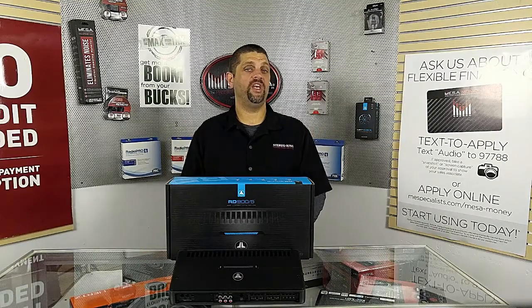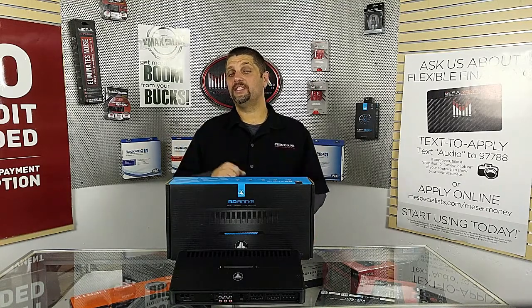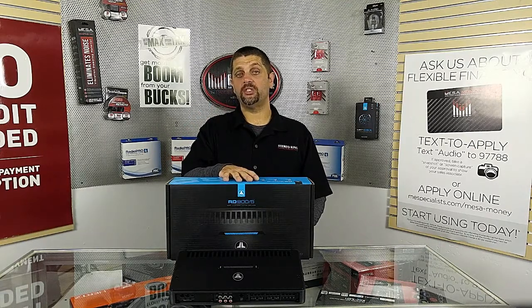So that was a quick look at the JL Audio RD amplifiers. There are four models: the 501 at 500 watts, the 1001 at 1,000 watts, the 404 at 70x4 at 4 ohms and 100x4 at 2 ohms, and then the 905 which we just looked at — 70x4 at 4 ohms and 500x1 at 2 ohms.